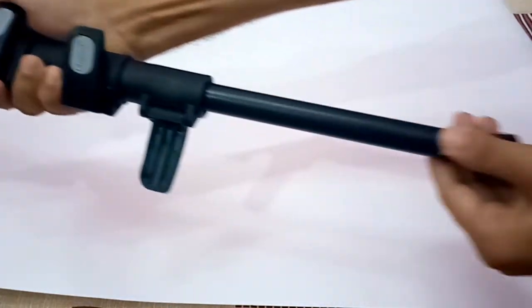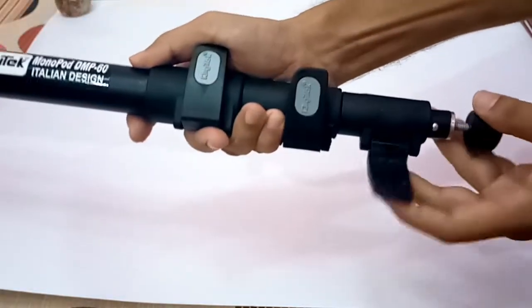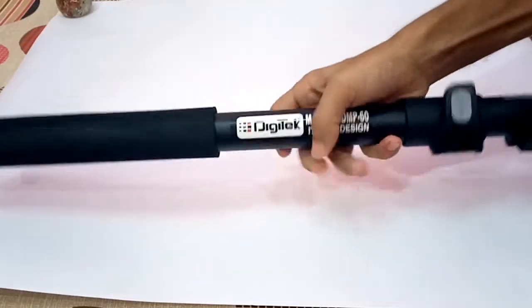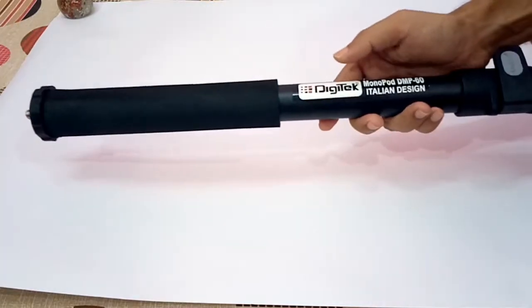You can pull it out and see its length. Similarly you can open all three sections fully. It is quite heavy — its weight is around 1.2 kg but it feels like it is 5 kg.